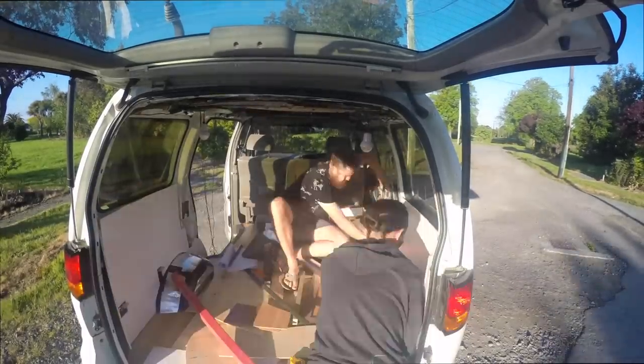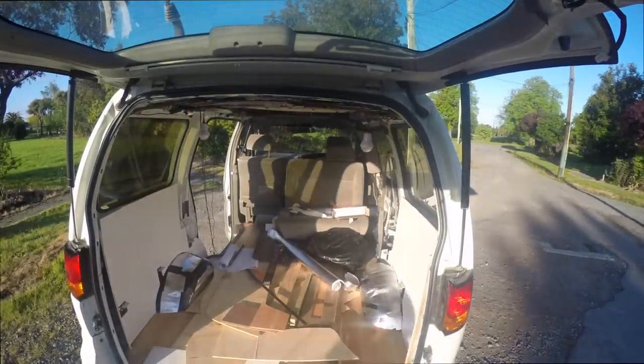We decided to have a floating bed, so it's actually not gonna touch the ground, and we did that for a few reasons. For one, it's gonna provide the maximum amount of storage underneath because there's gonna be nothing touching it. Two, since our flooring is so nice, we'll be able to still see it. And three, because it would have been really hard to actually screw stuff into the wood on the ground.